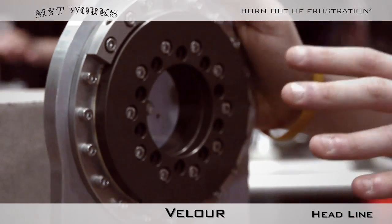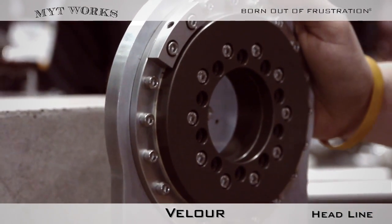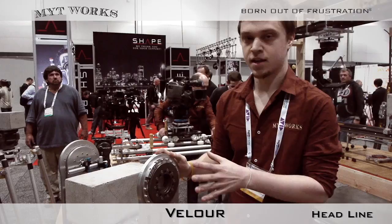This design features lubrication-free bearings. The bearings we selected are traditionally used in heavy industry for large machining operations and other manufacturing, so they're overbuilt and they're maintenance-free.